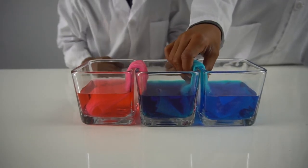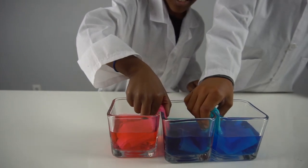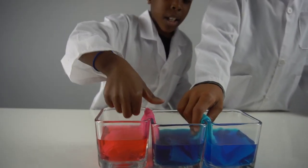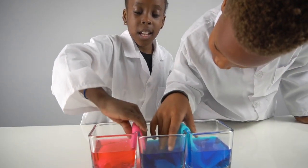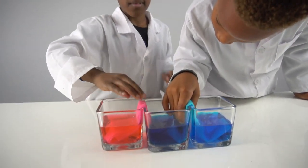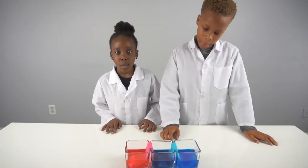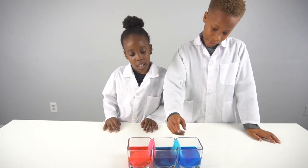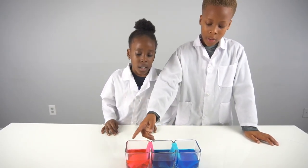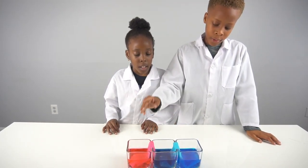It was red at first and then it came into pink, and then it went over there. Let's squeeze it with the water - it's coming in! He squeezed it and it's coming out! Remember, the middle cup was empty, so for this experiment we made the water travel from both cups into this one.